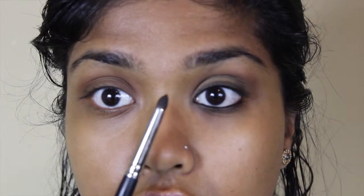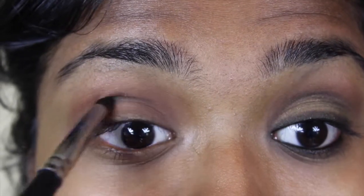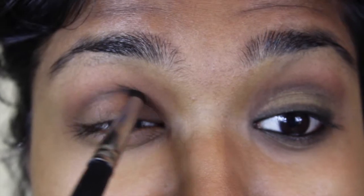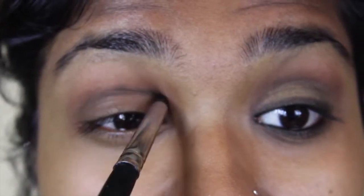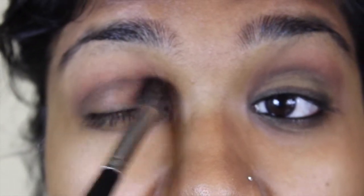Now taking Mint Brush number 24 and this Makeup Forever eyeshadow in number 4, I'm placing it in the crease of my eye. You want to do this very, very softly. Remember, black is really hard to blend out so you want to go in stages and steps. I'm just bringing it all the way down, not blending it out yet and placing the shadow. Then I pick up Mint Brush number 20 again and softly blend that out.